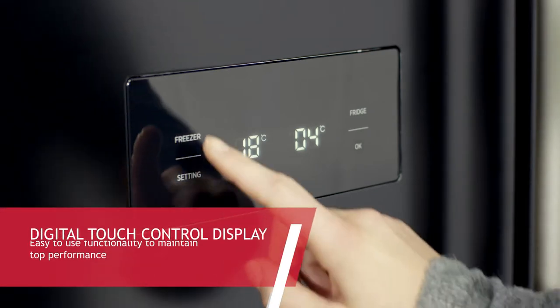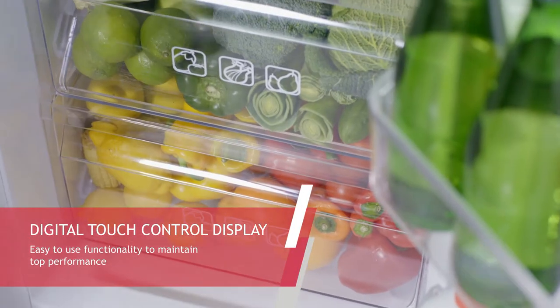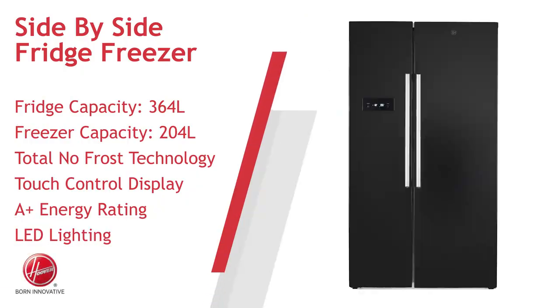This helps make this appliance an efficient A-plus energy rating. The fridge freezer comes complete with an external touch control digital display and thermostat to help ensure the fridge freezer is running at the correct temperature for maximum food freshness.